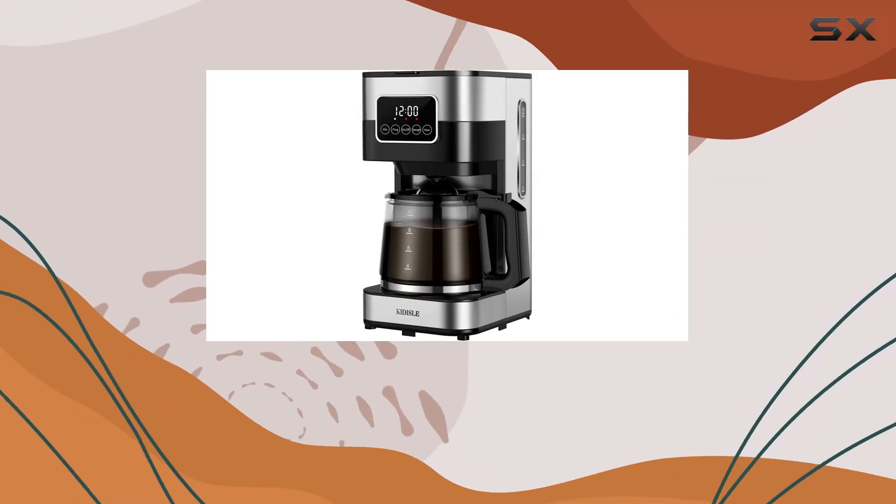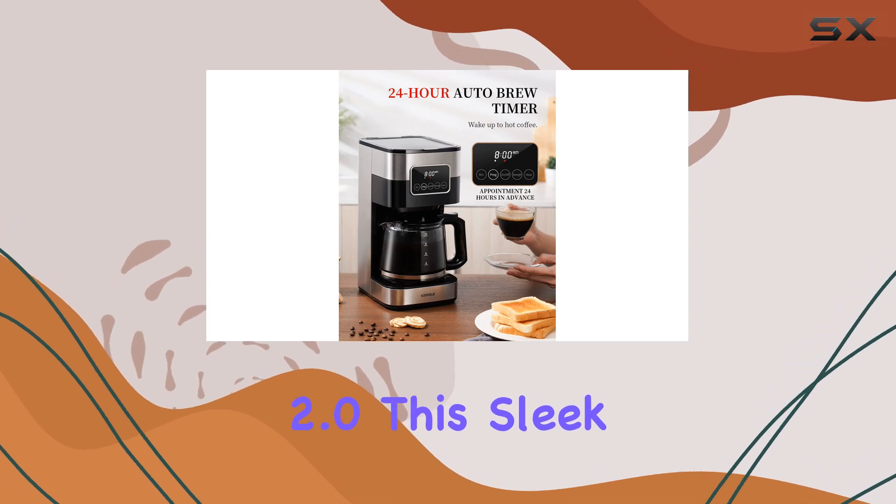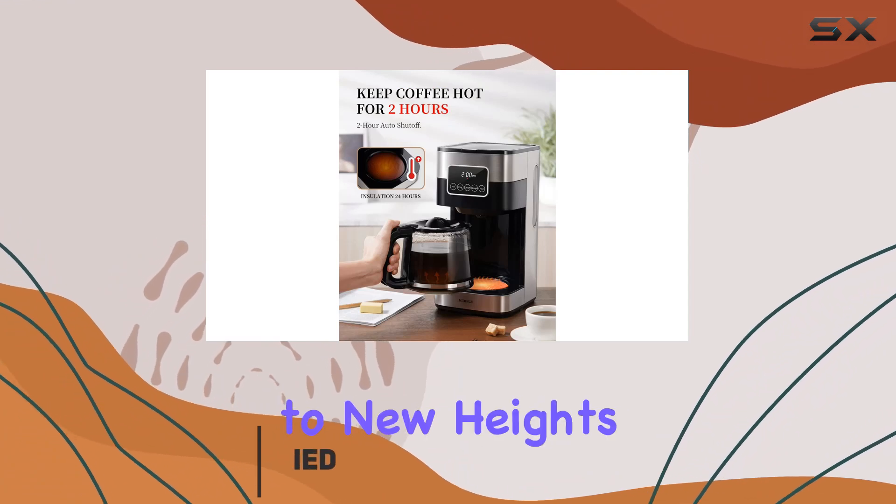Today, we're diving into the world of coffee with the Kittisol 10-cup Programmable Coffee Maker 2.0. This sleek drip coffee machine boasts a range of features that promise to elevate your morning routine to new heights.